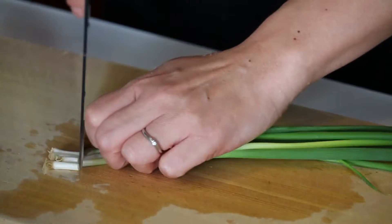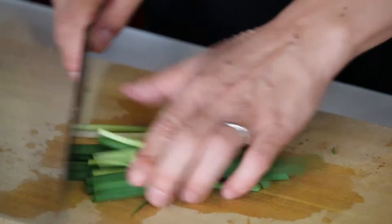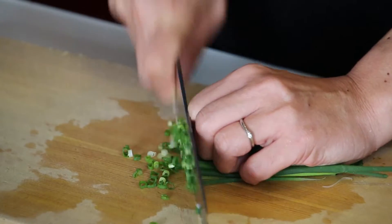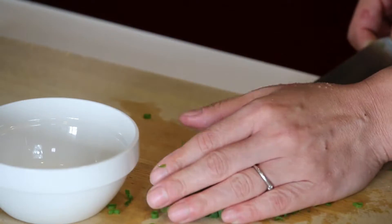Now for the green onion: cut the bottom off, cut them in half, put them together, cut them in half again, put them together, and slice thinly. Put it in a small bowl and set it aside.